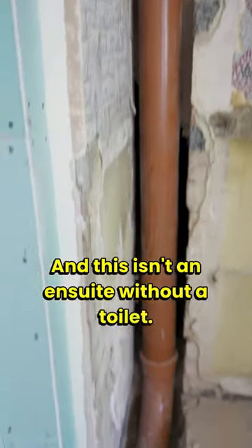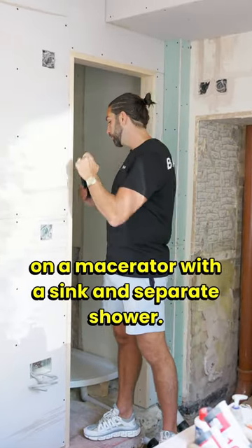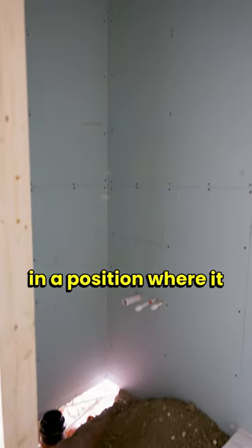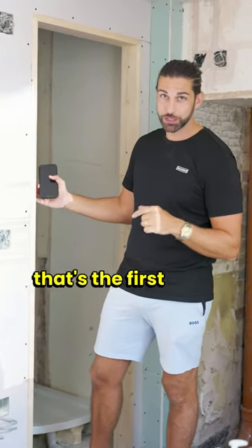This isn't an en-suite without a toilet — this is a full-blown, full-working toilet, not on a macerator, with a sink and separate shower. The first thing is: where do you put the toilet? Well, as long as you can get it in a position where it functions really well and you can actually sit on the thing, that's the first thing to think about.